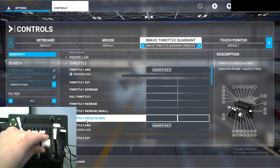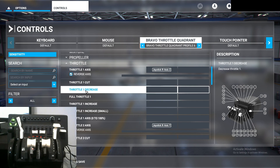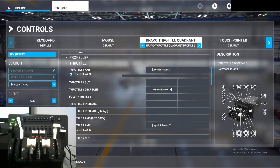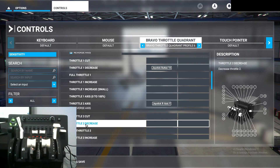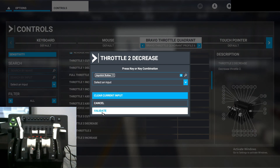The next thing we're going to do is bind the reverse thrusters — the little button toggles. Look for 'Throttle 1 Decrease' and assign your reverse thruster button. In my case it's the included reverse thrusters. Click on it, start scanning, flick it up and flick it back, then click validate. Do the same for 'Throttle 2 Decrease': click on it, start scanning, flick it up and flick it down, then click validate.